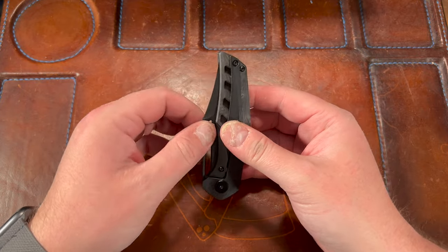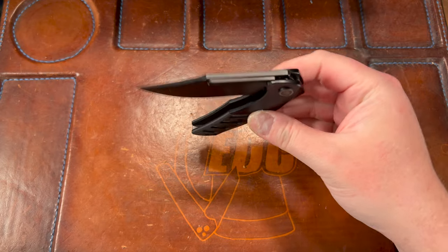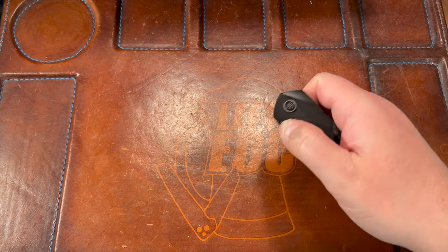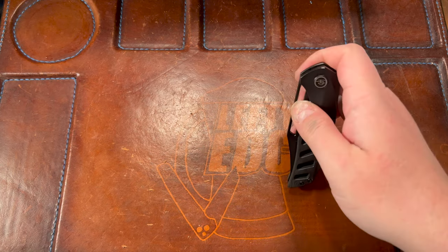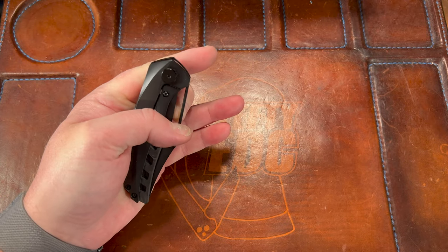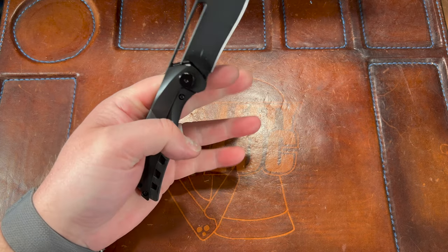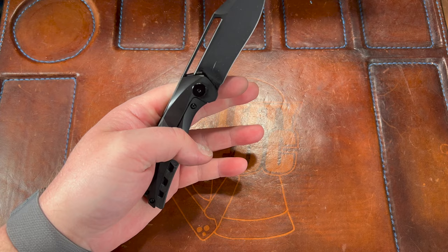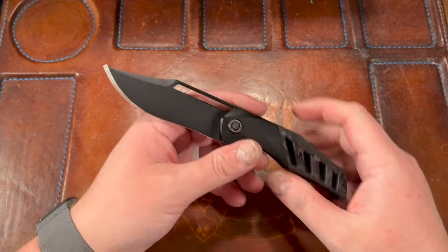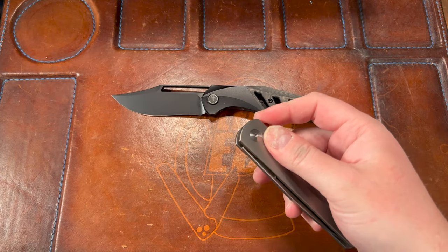The detent feels a little stronger than like a Vero though. Right-handed it comes out pretty damn good. Left-handed — even with that light detent I have to climb all the way down there, and it's not satisfying at all; it barely even comes out. The acoustics are weak — I'm an acoustics guy, I really like when a knife makes a nice thundering clap when it opens.